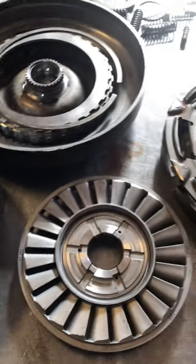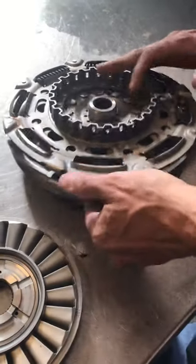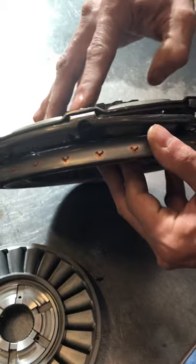This is what we're running into with these Nissan converters. It's kind of a defect at the factory level. We have a dampener assembly and they're kind of riveted together.